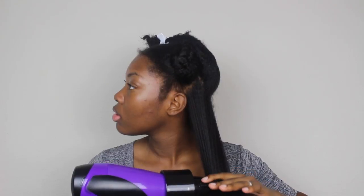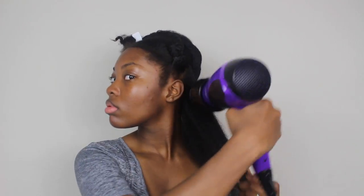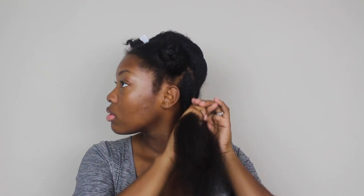You don't want it to be poofy or tangly, so it's very important to brush it out first and then make sure that you're sliding down the sections as you blow dry. After the section is blow dried I twisted it up and moved on.